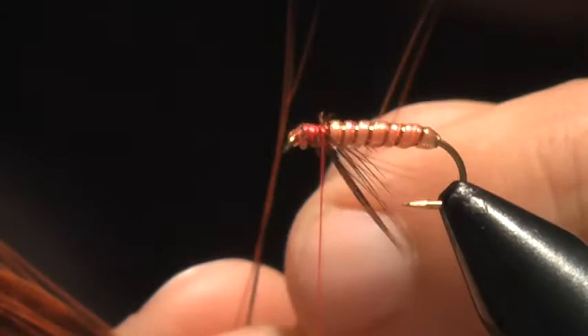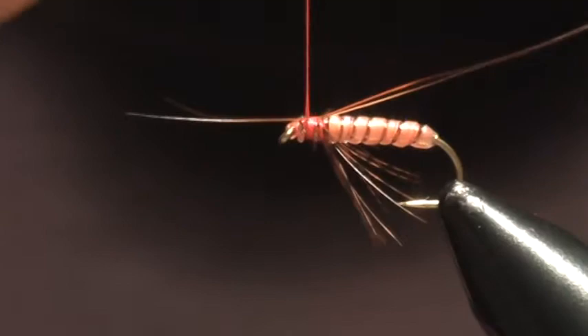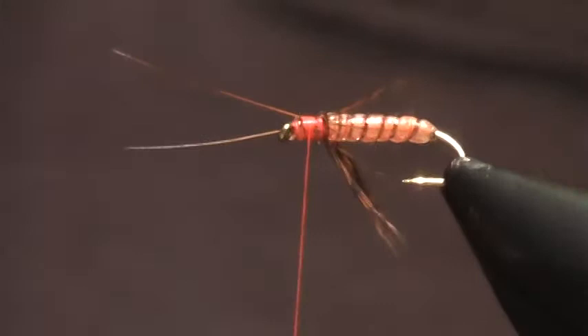Now for the antenna, I'm going to use some peccary quill, and this is dyed burnt orange. Just grab a couple of fibers of this stuff and we'll tie these in for the antenna. You probably want these about the length of the body, maybe a little more. Tie those in there.